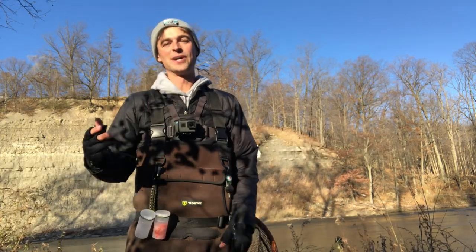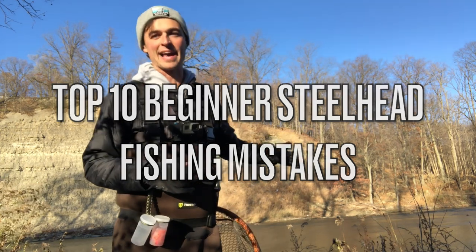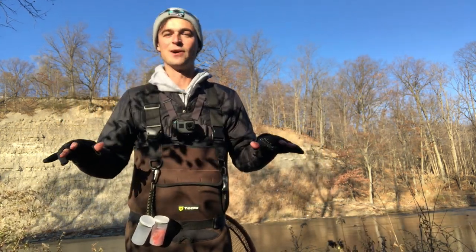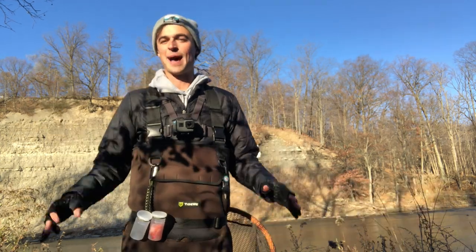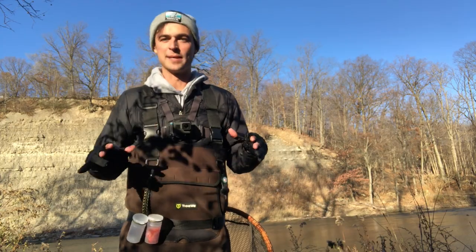What's up guys! Today we are talking about the most common mistakes that beginner steelhead anglers make out on the river and how you can avoid them. I made all of these mistakes myself when I started out, so hopefully this video helps you avoid some of them and get out there and catch fish more consistently. I'm gonna be talking mostly about float fishing, but some of these tactics can apply to all types of fishing.